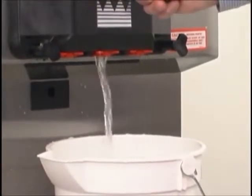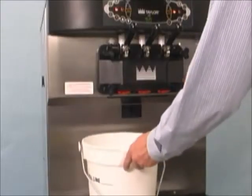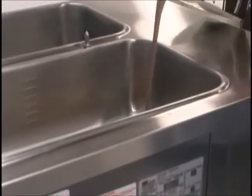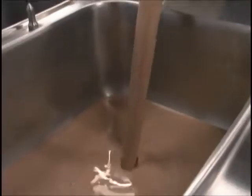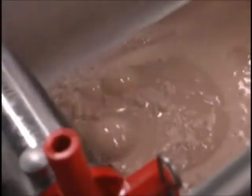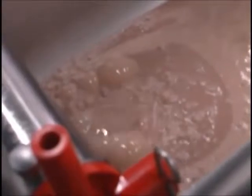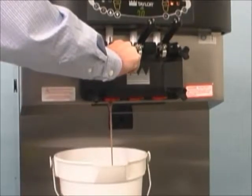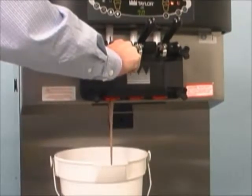To begin priming the machine, place an empty mix pail beneath the door spouts. With the prime plug in the up position, pour two and one-half gallons of fresh mix into the mix hopper and allow it to flow into the freezing cylinder. Open the draw valve to remove all sanitizing solution. When only fresh mix is flowing, close the draw valve.